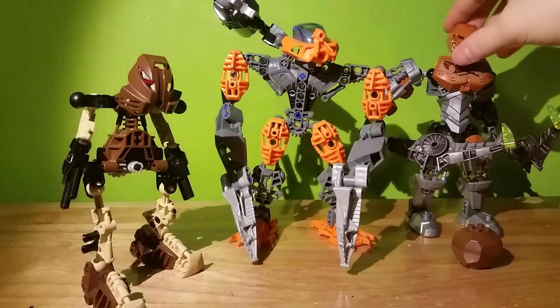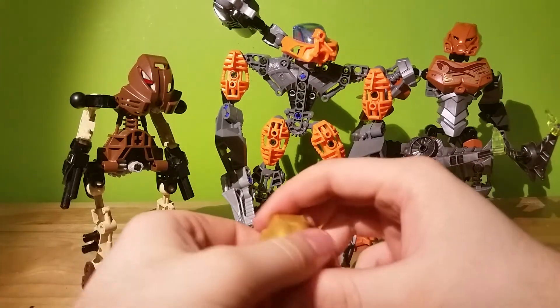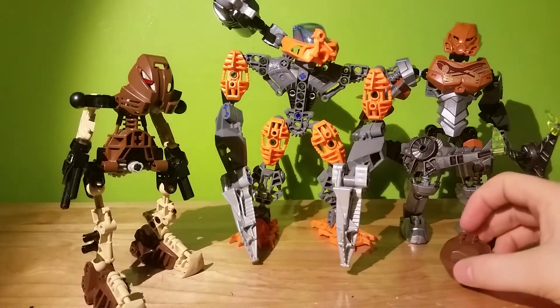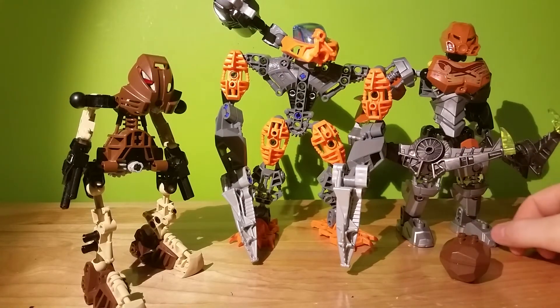I do like the fact that they brought back the brown color for Toa of Stone — they went with yellow for a while and then orange, and I thought that was just strange. So Toa of Stone is back to being brown, the way he should be in my opinion.